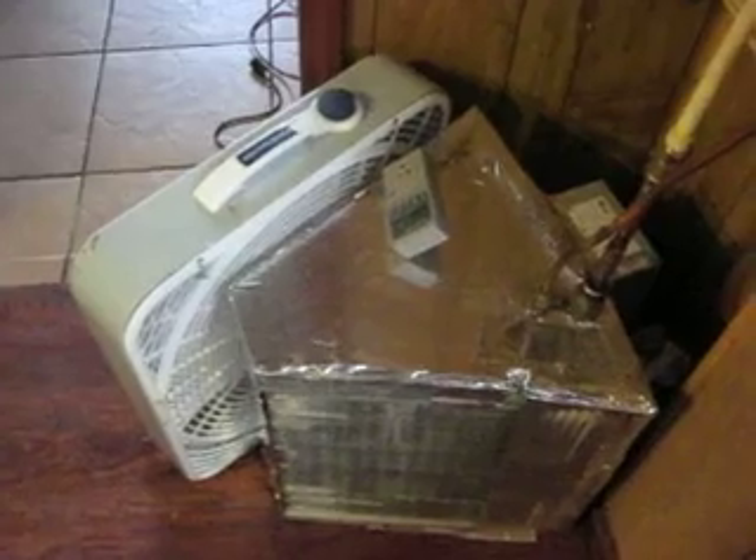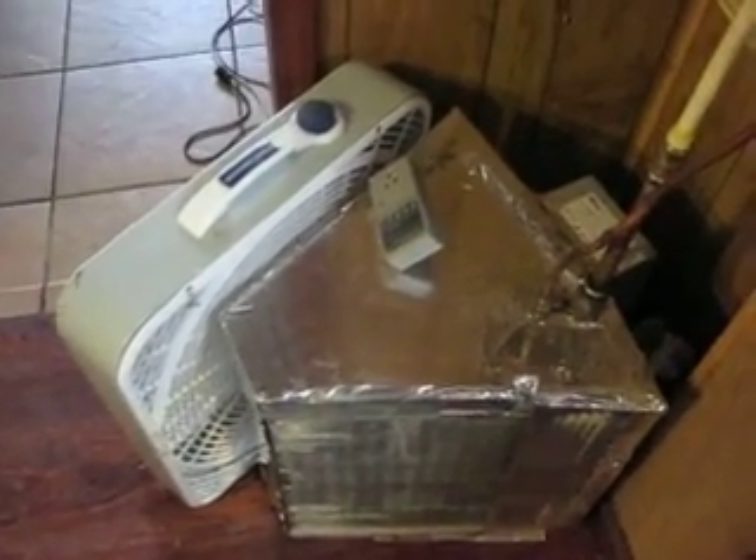It does a pretty good job saving $55 a month over what I was doing. That's taking my gas bill and my electric bill combined and subtracting the difference between using a 1500-watt space heater — sometimes two 1500-watt space heaters.